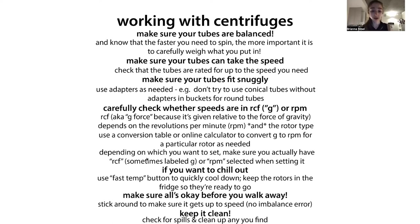Keep it clean. This is typically a shared lab centrifuge, often shared with multiple labs, and these are really, really expensive pieces of equipment. We don't want spills in there. If there are spills, clean them up. Be a good lab mate.